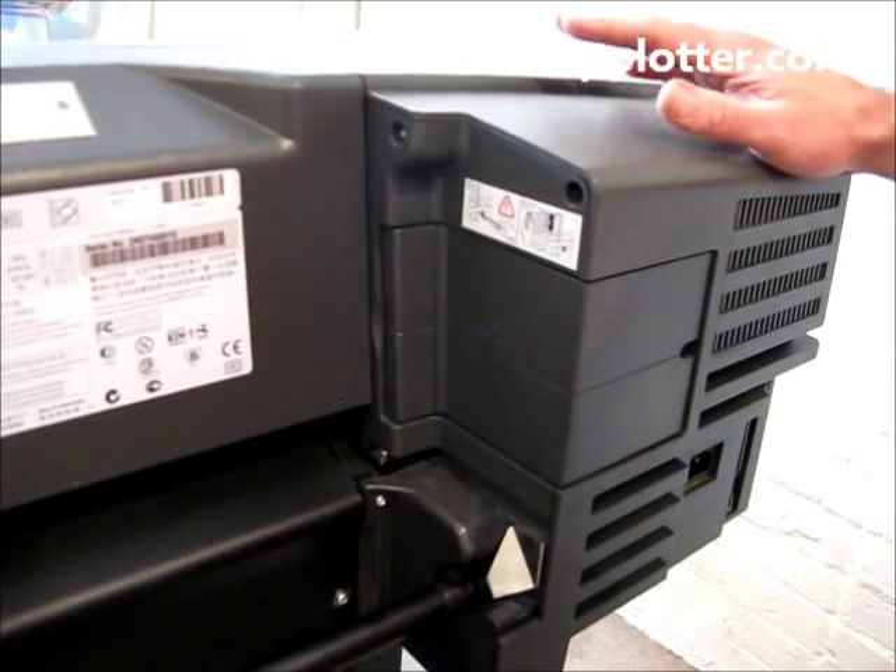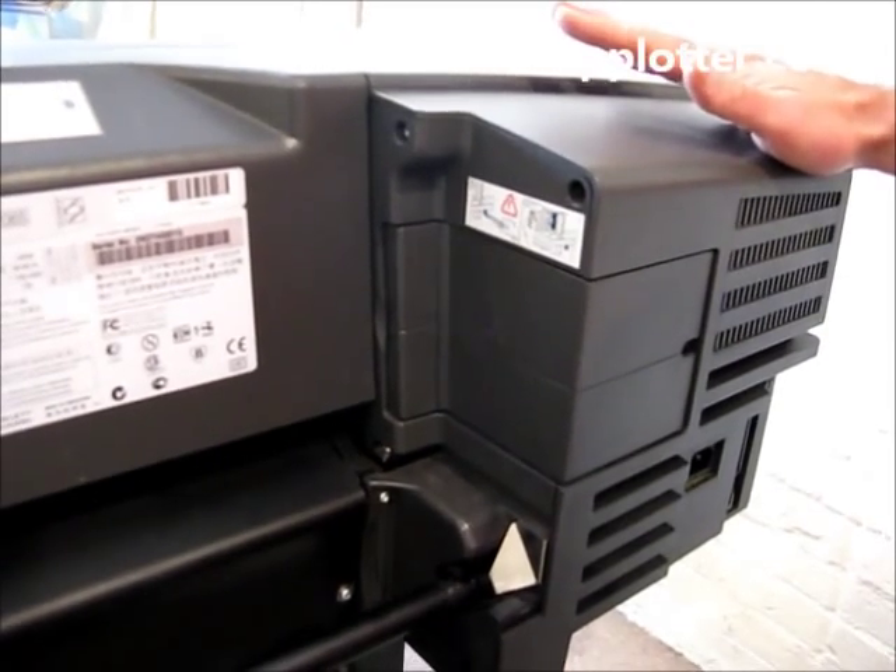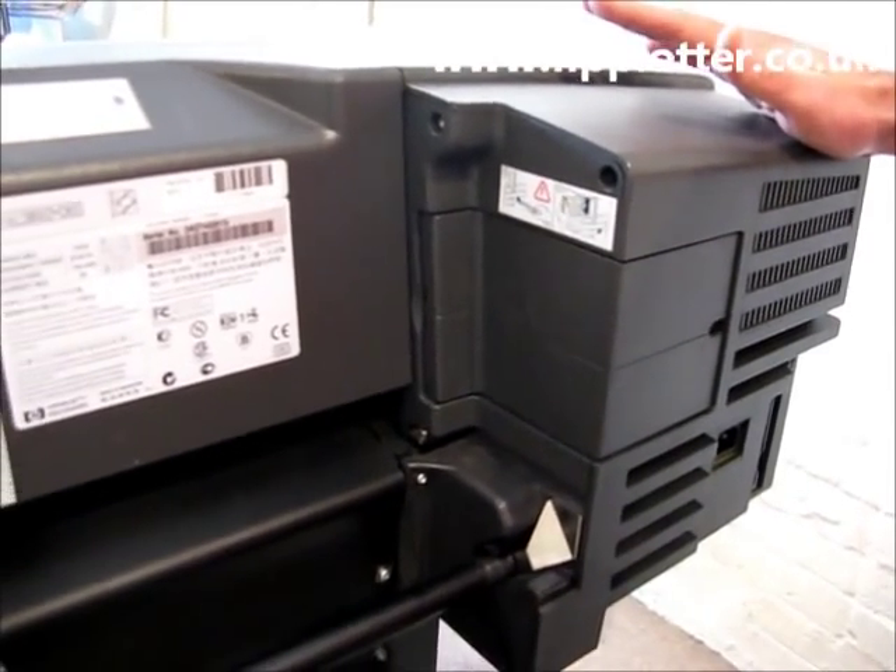Put your cover back into place and the memory upgrade is completed. All we need to do now is power the machine on and print a config page just to make sure that the memory has been recognised correctly.